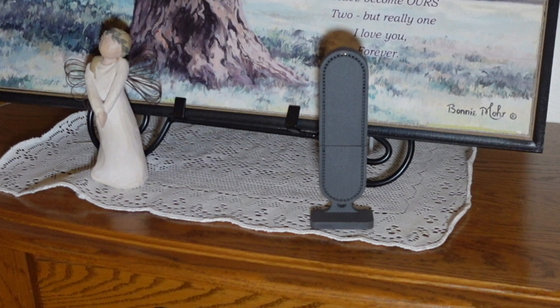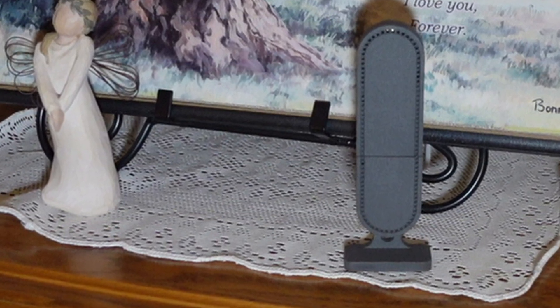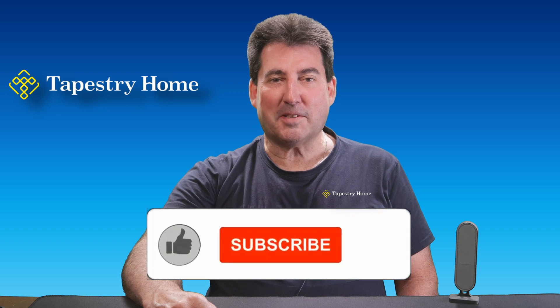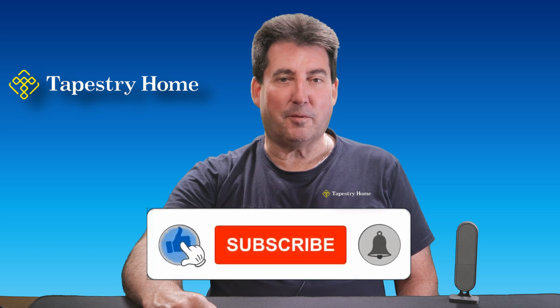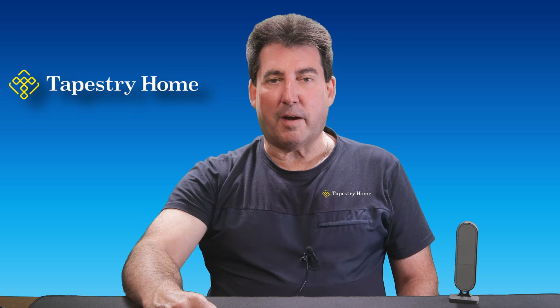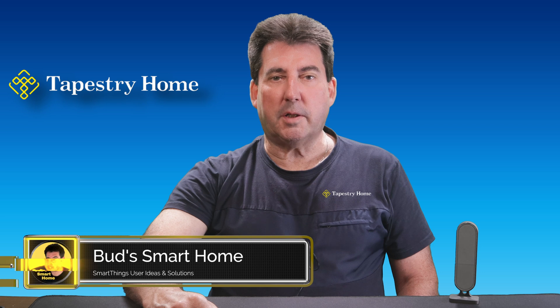The Tapestry Presence Temperature and Humidity Sensor Z1 is a remarkable device that enhances your smart home experience with its advanced detection capabilities and additional climate monitoring features. If you're looking to upgrade your smart home, this sensor is a must-have. Don't forget to like, subscribe, and hit that bell icon for more smart home tech reviews and tutorials. Leave a comment if you have a question or if there's a specific product you'd like us to review. Thanks for watching Bud's Smart Home and we'll see you next time.